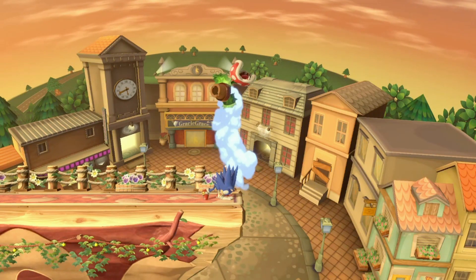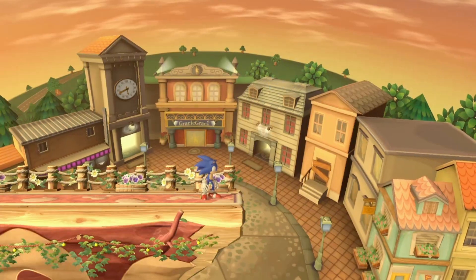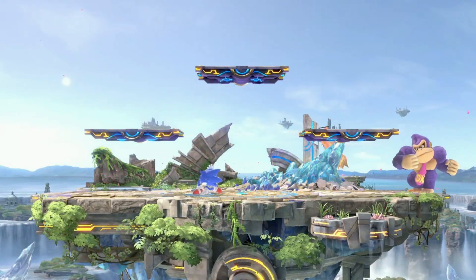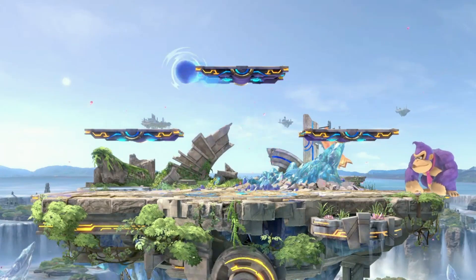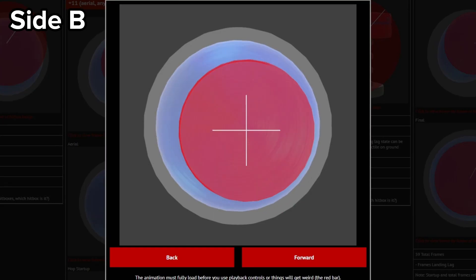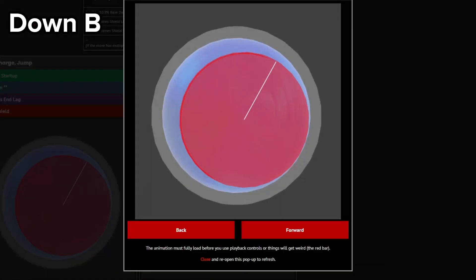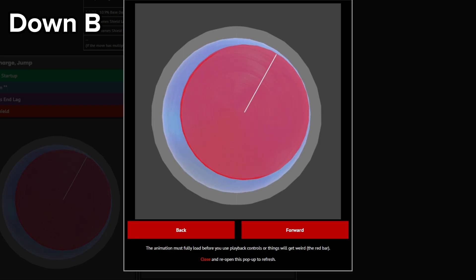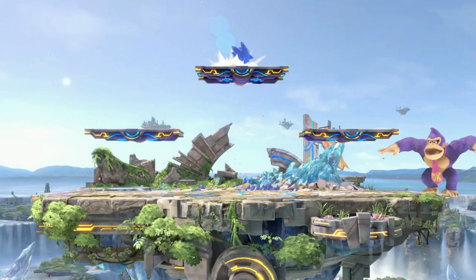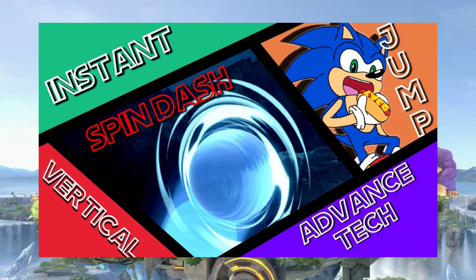Although you saw it does have a hitbox, there are actual practical uses for ISDJ and VSJ. You can use it for movement to bait your opponents, and you can use it to hit opponents through platforms. The hitbox for the move is actually pretty decent, and the same can be said for its spin charge counterpart — which also means that this is possible.